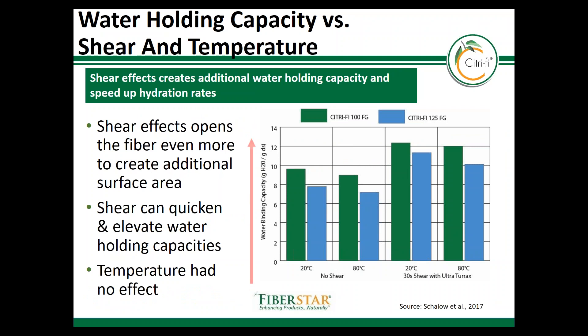One of the unique functionalities Citrify has is the ability to bind water and generate viscosity under shear. Many hydrocolloids or starches would break down or lose functionality when exposed to shear, and often those companies do chemical modifications to help provide shear resistance. On the other hand, Citrify uses shear to its advantage as shear opens up the fiber structure to create more surface area, which creates more water holding and viscosity. This is ideal for food products that need more viscosity or water holding and where the mixing process allows for the use of high shear. Some examples include sauces, beverages, or yogurts.